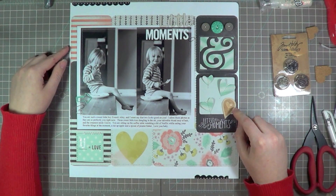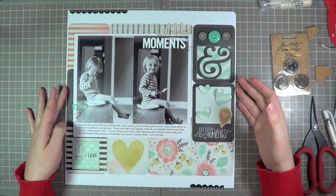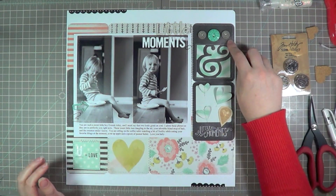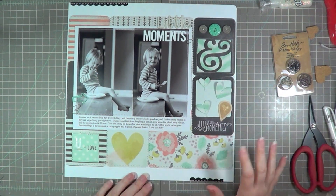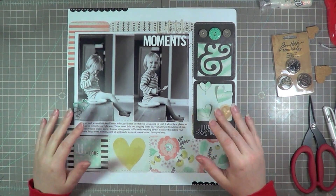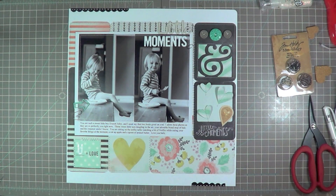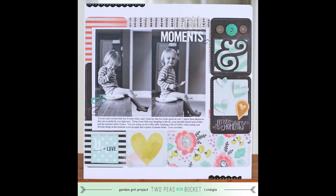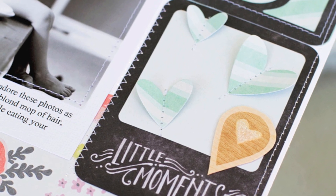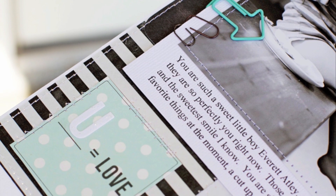I had so much fun making this page. I've never done a mood board until today and I was really excited to try this. I found it was so helpful for me to pull my products together and to really focus on the different elements from the mood board and incorporating them on my page. I had a lot of fun doing this — I hope you guys enjoyed watching. This is my finished page, and I'm going to include a couple detail shots for you guys to see. Thank you so much for watching, and have a great week.